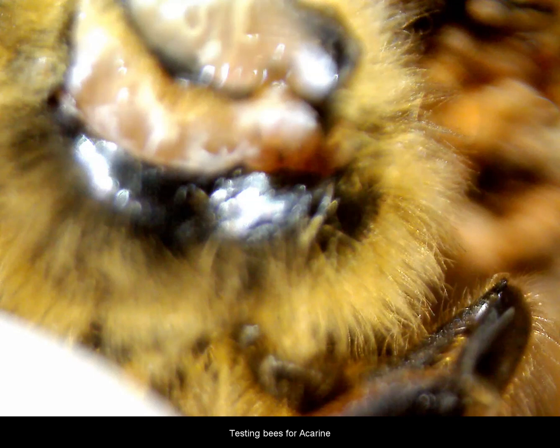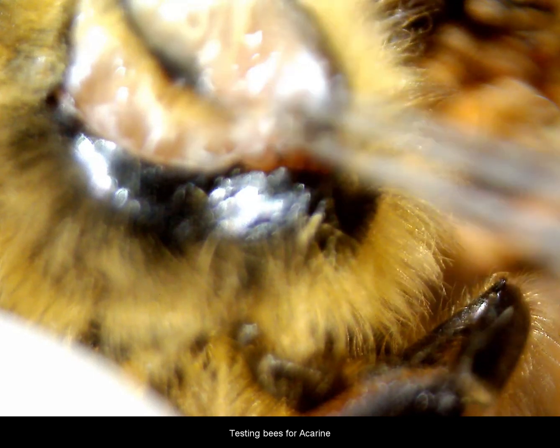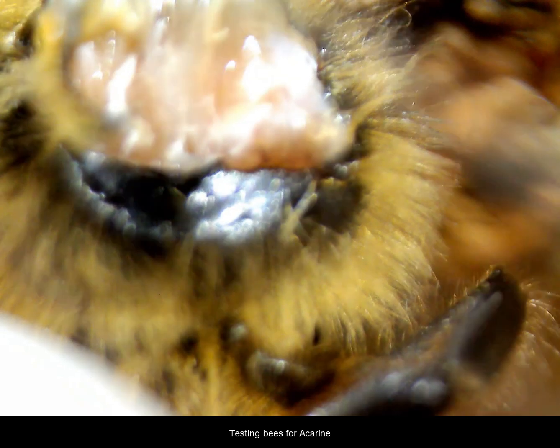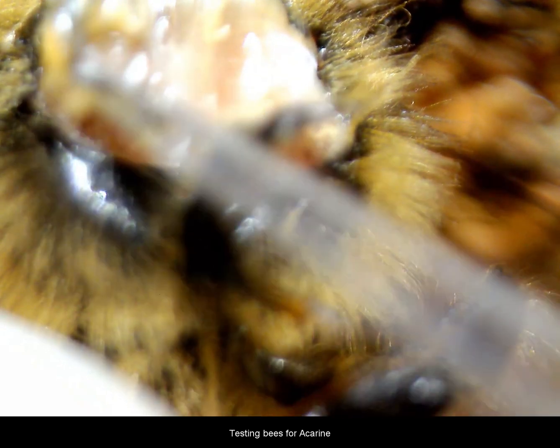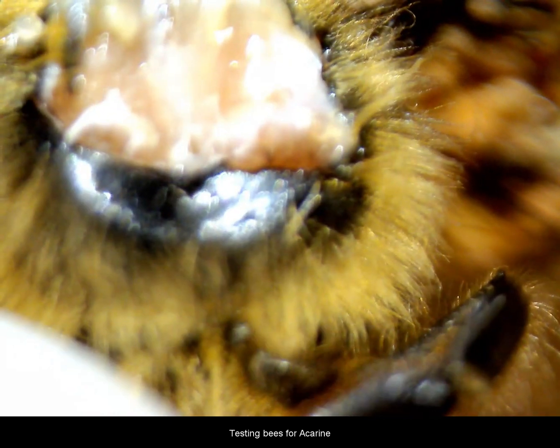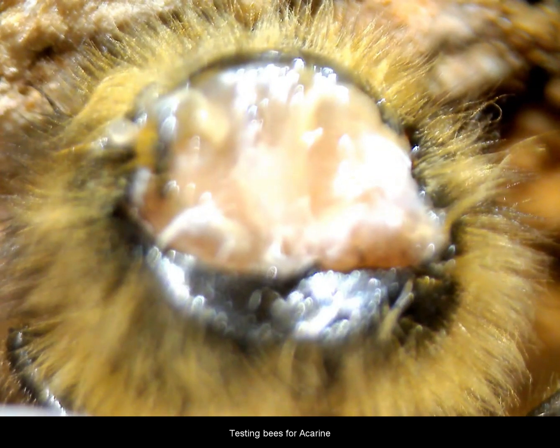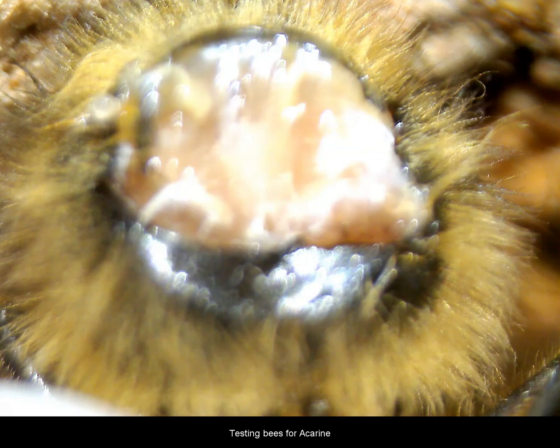Once it's scored, you take your forceps and try to lift off the collar itself. Sometimes with practice it will come off in one go; other times you'll find bits of it left behind. You'll find that the fresher the bee is, the easier this job is to do. Here on the left hand side we have to root it out a small bit just to get the last piece of the collar out of the way because it's covered over with some material there.